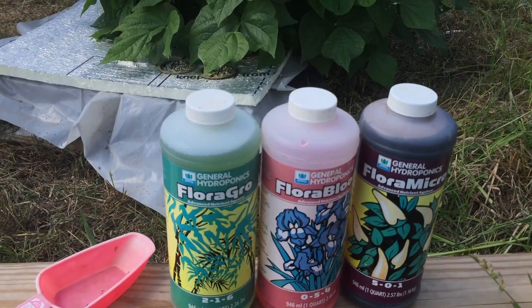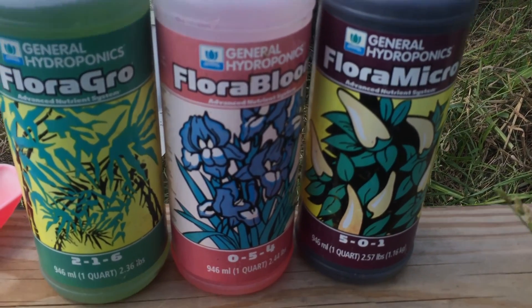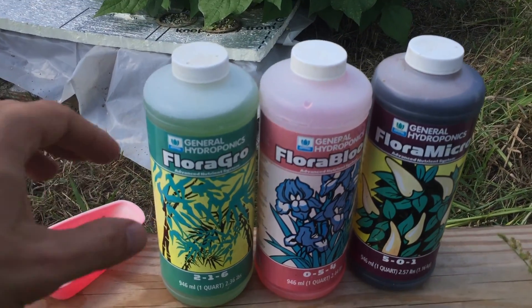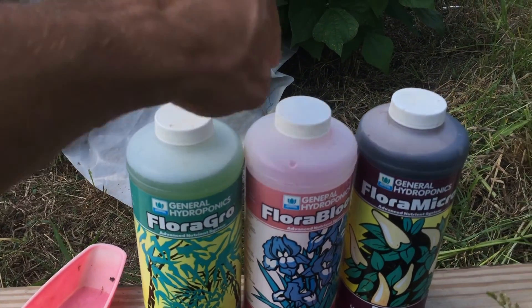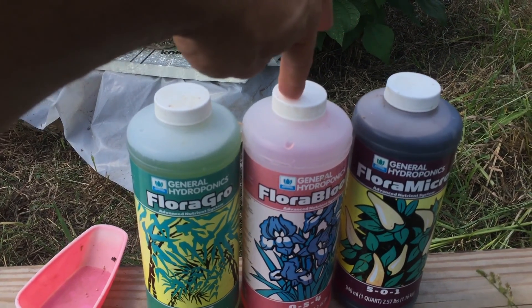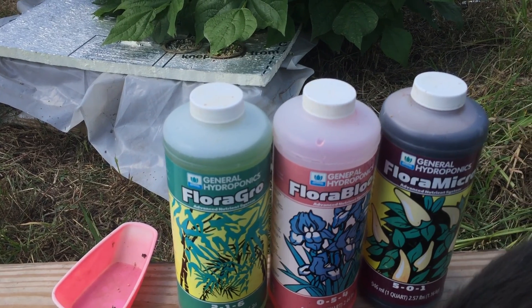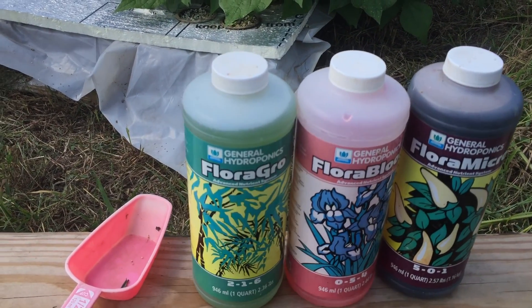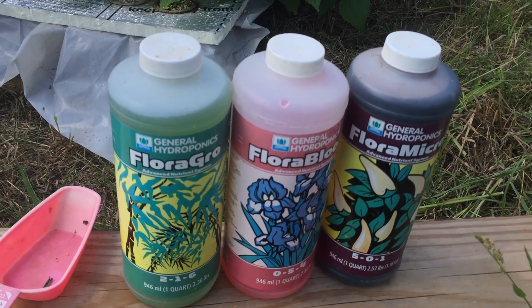So this is the fertilizer that I've been using. We've got Flora Grow, Flora Blend, and Flora Micro. One of the mixtures that I use is I will put a half a cup of the Flora Grow and the Flora Micro, and then a full cup of the Flora Bloom into there. At first I was fertilizing them to the equivalent of the tomatoes, and I think that was killing them.